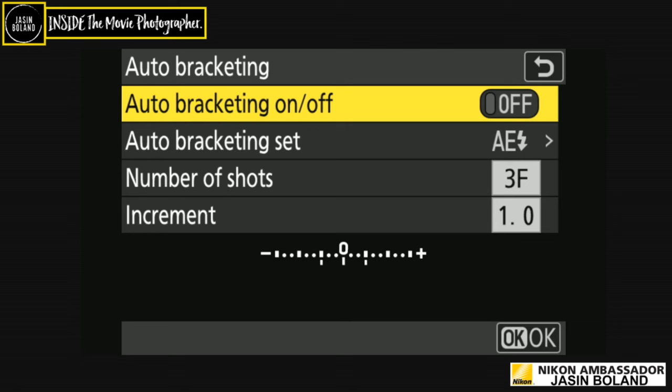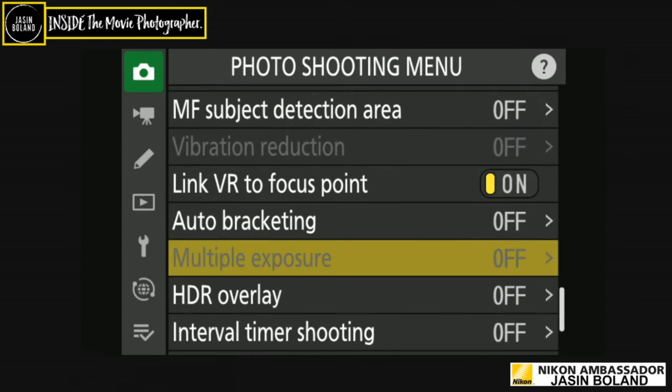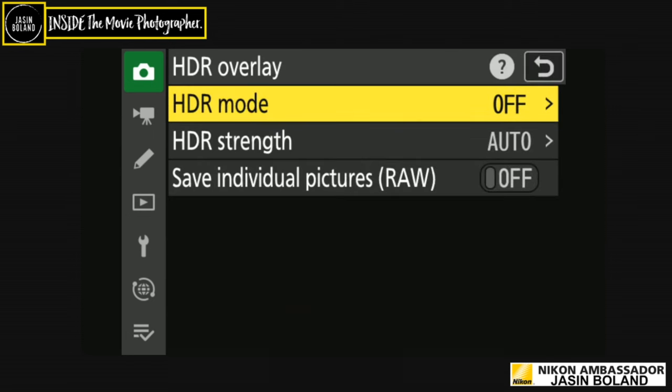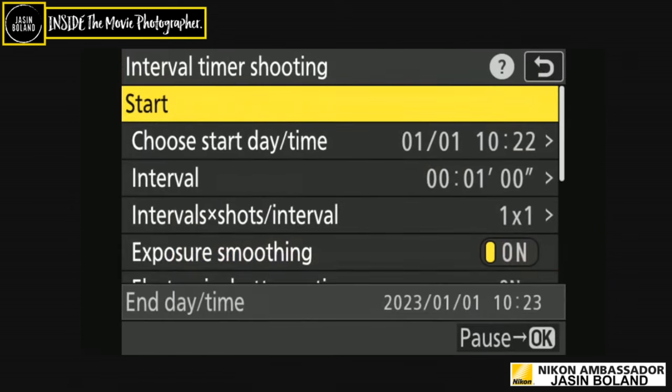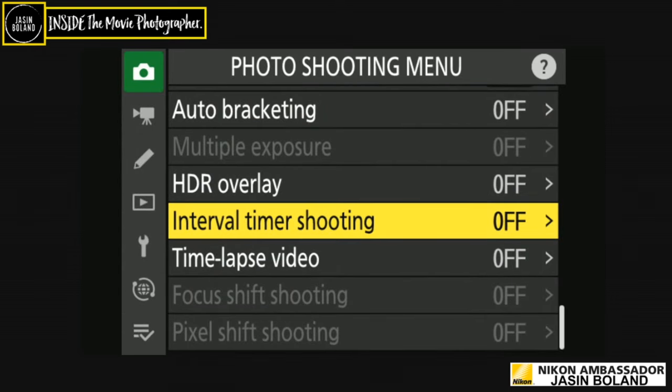Auto bracketing is about getting exposure either side of what you think is correct. On a film set, the visual effects crew use this all the time — going from 10 stops underexposed to 10 stops overexposed — for HDR work later. Multiple exposure works best on a tripod; it's tricky handheld. HDR overlay — I only used it for the first time a few weeks ago and I'm definitely going to continue using it.